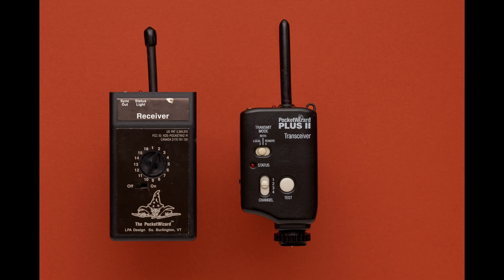It's got a good range. Just for fun, I tried it out the other night. I had a strobe in my home, and I was able to go several homes away outside and it still fired through from the outside into the inside. So easily it would cover a basketball stadium or a hockey arena, and that's what these things did — that's how they got their start.